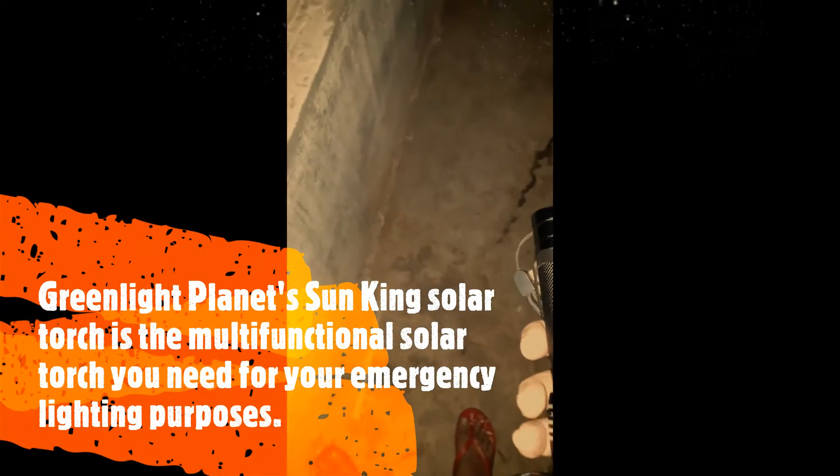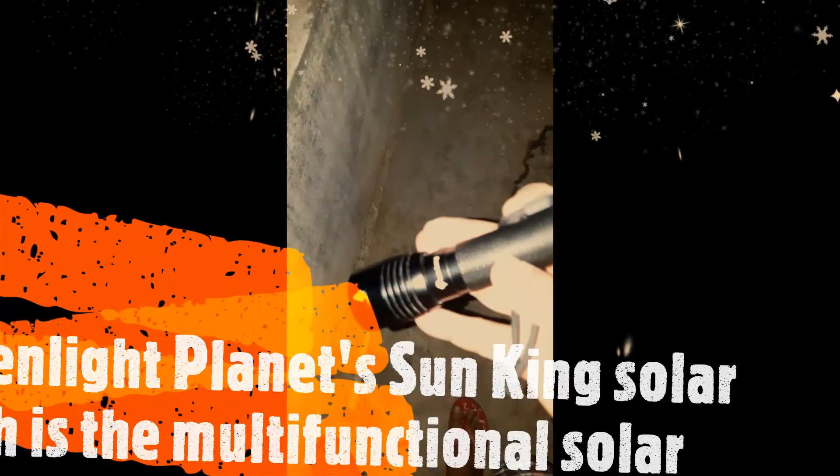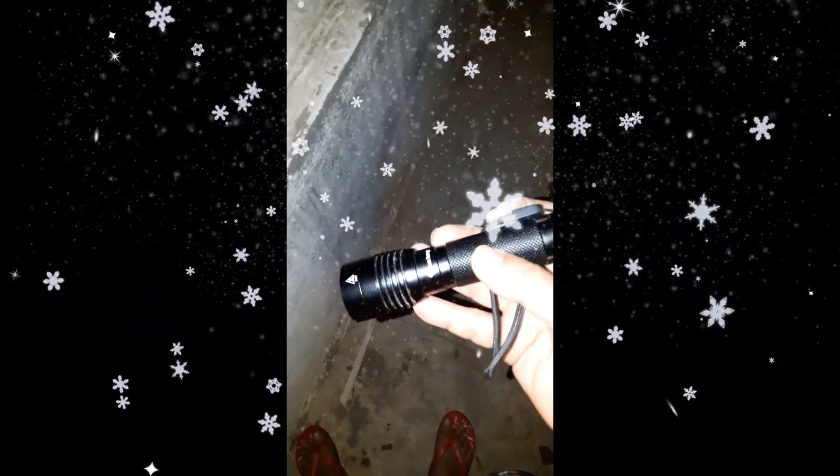Hi all, this is the Sun King solar torch. I will just show you the operation of the solar torch. It's pitch dark, and you can see the light being thrown on dark surfaces. It has three modes — this is the first mode.